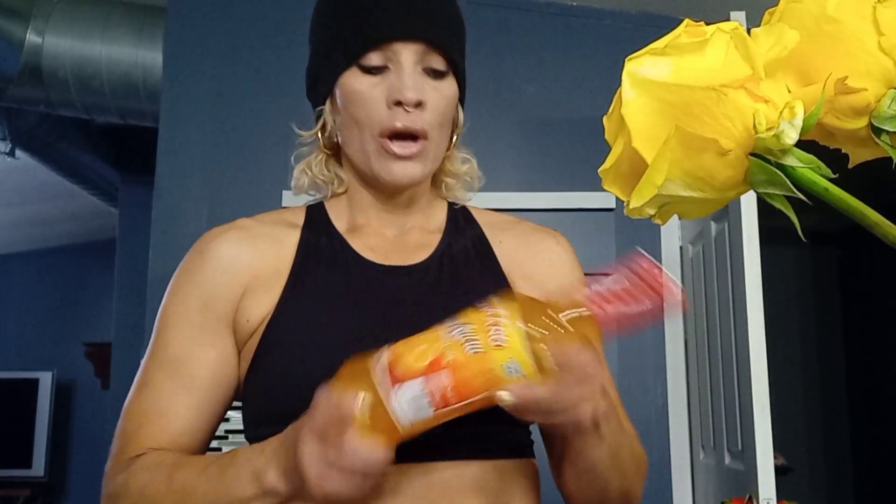Hey everyone, it's Michelle, truth and integrity warrior. Today's March 11th, 2023. I want to share something I just came across today — another brand of the beverage I make to break down the technology that's building up in our body, so we can move it out through the body's waste system, using clean ingredients that help do this job.